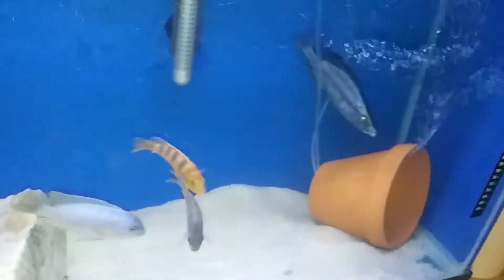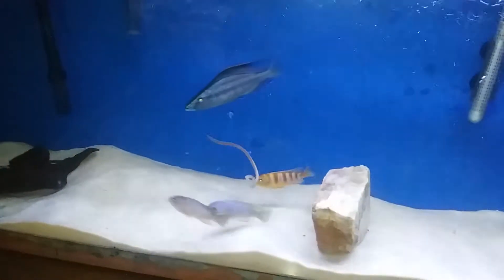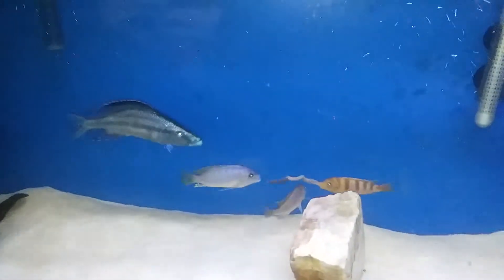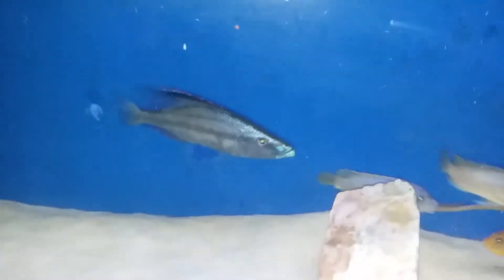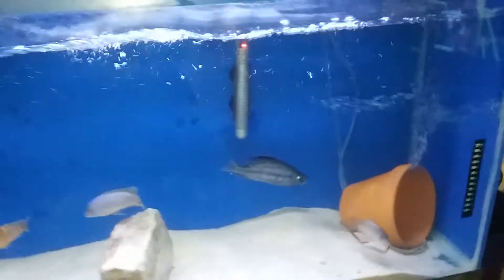All right, let's see. I gotta get the camera set up. They're dropping in — okay, come on man. I think it's the light scaring him.